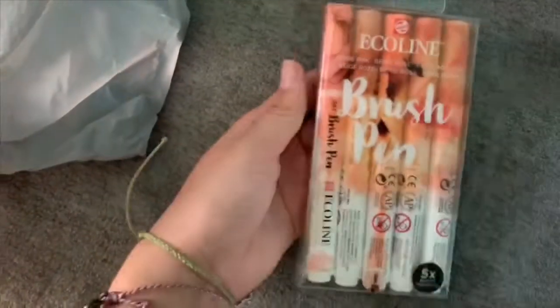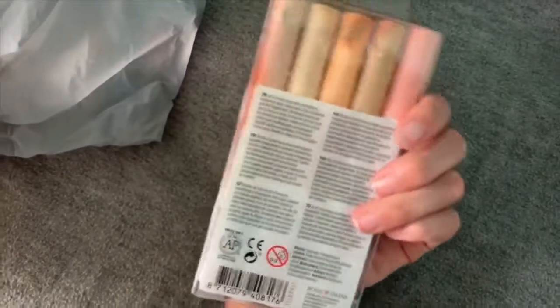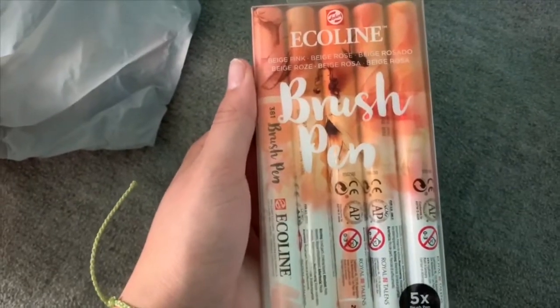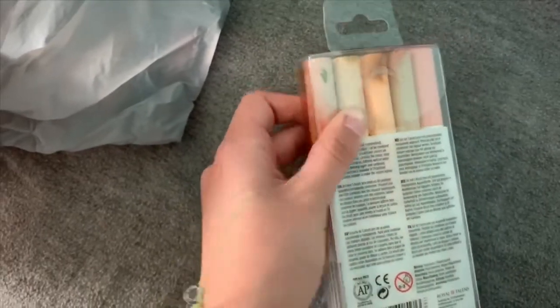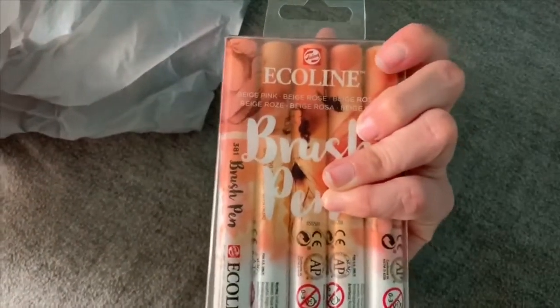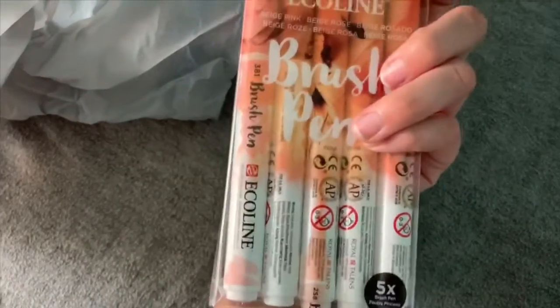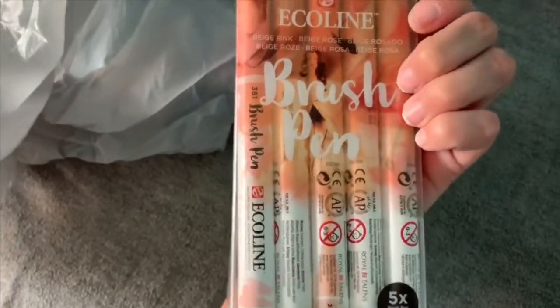Next up I bought these Ecoline brush pens — look at the cute skin-tone colors! They can be used with watercolor, and someone said they're pretty nice. I want to do more pieces with skin tones, so hopefully this will motivate me to do more figure/human pieces. I've never tried these before, so this is going to be a first for me.